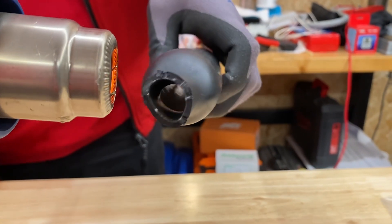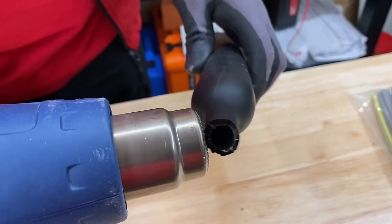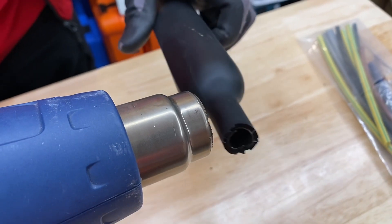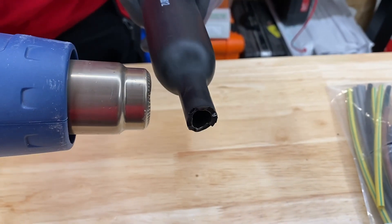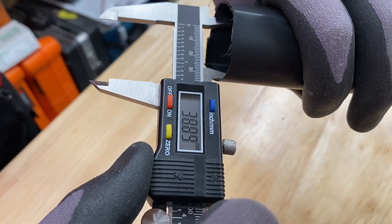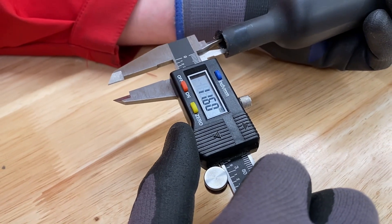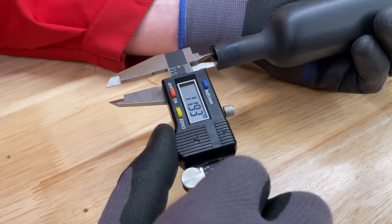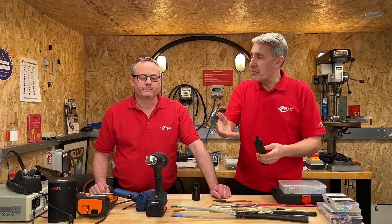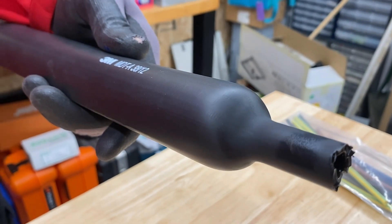There's something mesmerising about adding heat to heat shrink and seeing it change size and shape. When specifying heat shrink, one of the most important things is the shrink ratio — the size it starts at and the size it shrinks down to. Take this 3M MDT (medium density tubing): it starts at 38 millimetres and shrinks down to 12, so that's a 3-to-1 ratio. It won't go beyond that naturally, but it is important if you're trying to seal around a cable.